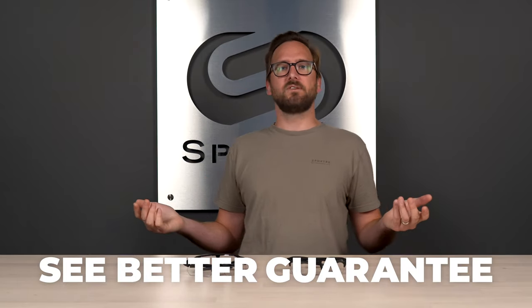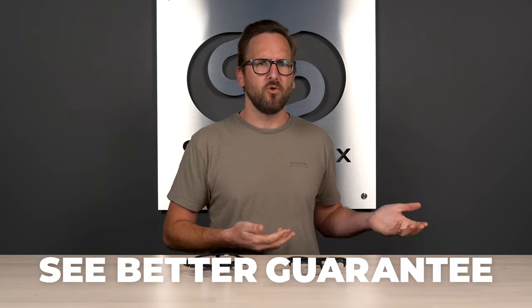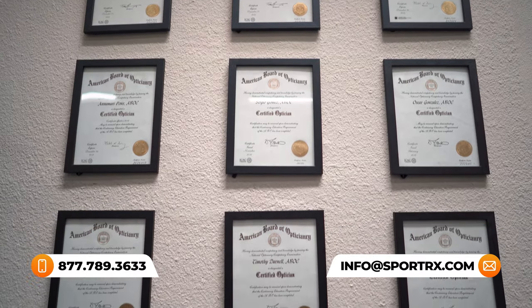Definitely don't forget about our See Better Guarantee, because with that you're never stuck with something that you don't like or just doesn't work for you, even if you get them in prescription. You have as long as 45 days with them to figure that out. Then you just reach out to us and we take care of you. We also have opticians who are very friendly and knowledgeable who'd love to help you get it right the first time.